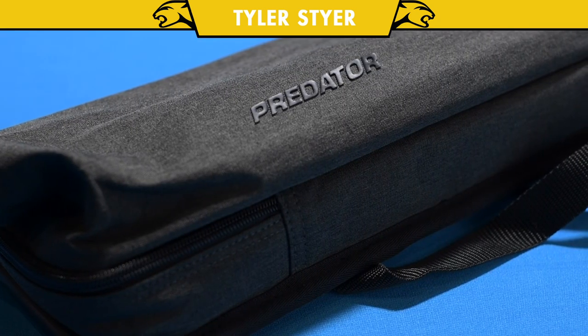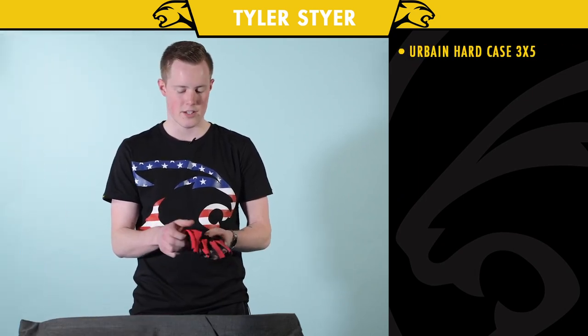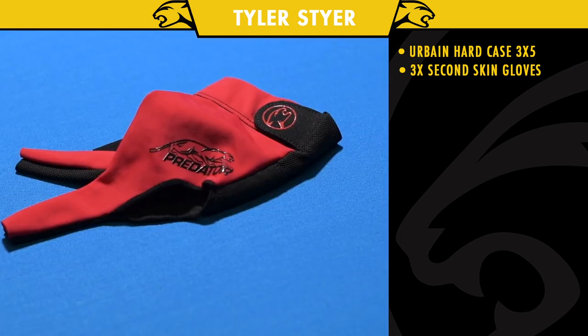Hey guys, I'm Tyler Steyer, and I'm going to show you what's in my case. I start with my gloves — I always carry a couple with me in case one tears or gets dirty or anything like that.